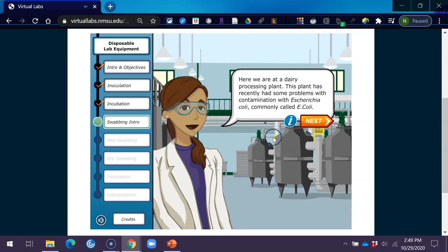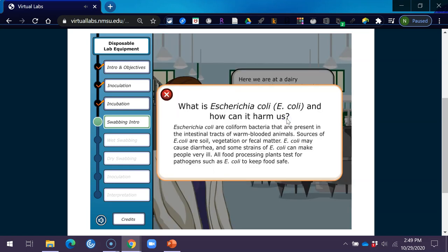Here we are at a dairy processing plant. This plant has recently had some problems with contamination with Escherichia coli, commonly called E. coli. E. coli are coliform bacteria present in the intestinal tracts of warm-blooded animals. Sources of E. coli are soil, vegetation, or fecal matter. E. coli may cause diarrhea, and some strains can make people very ill. All food processing plants test for pathogens such as E. coli to keep food safe.